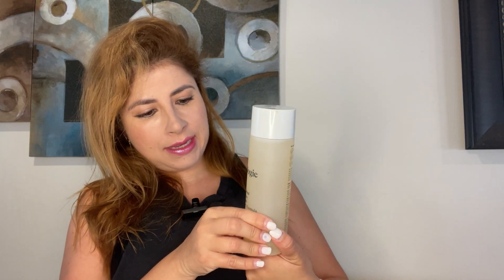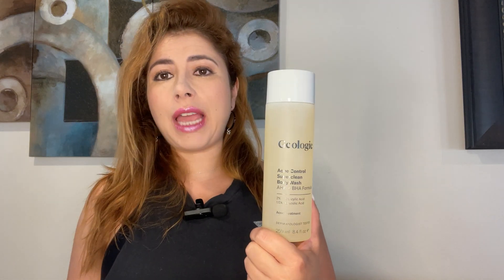I like it. It's 8.4 ounces. I hope you like it and find it helpful as much as I do. Thank you for watching my video. See you next time.